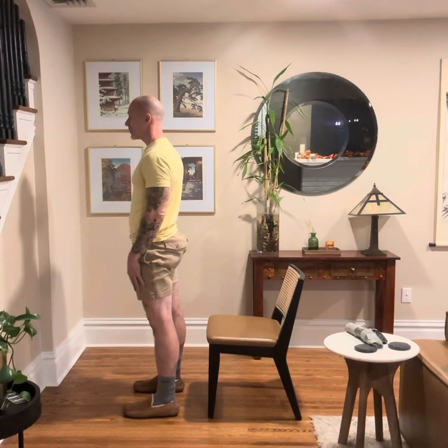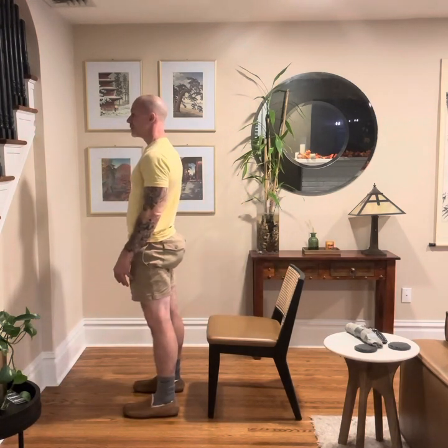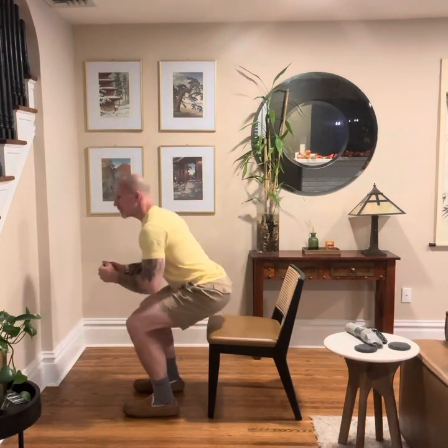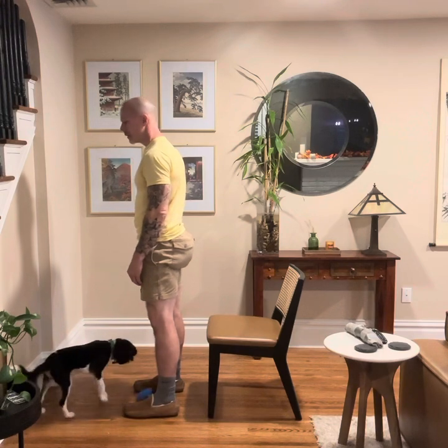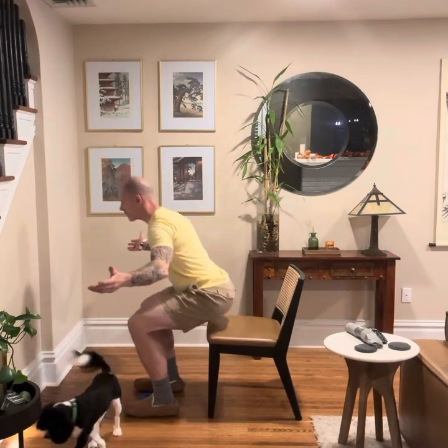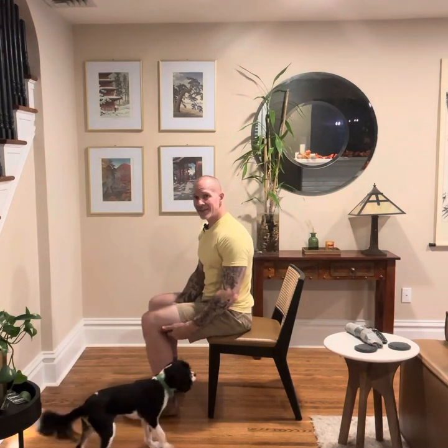You're going to ascend and then descend. Ascend and then descend. The goal is to really control this motion — descending back down nice and easy. You can put your hands out to the side or let them rest on those thighs.